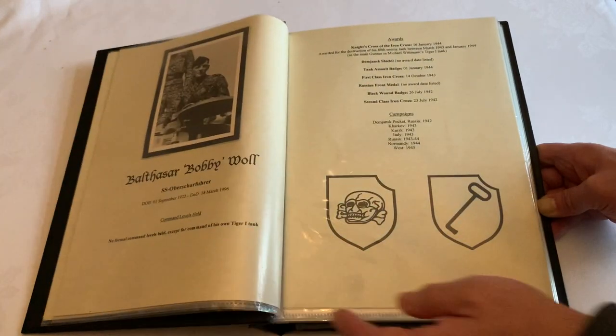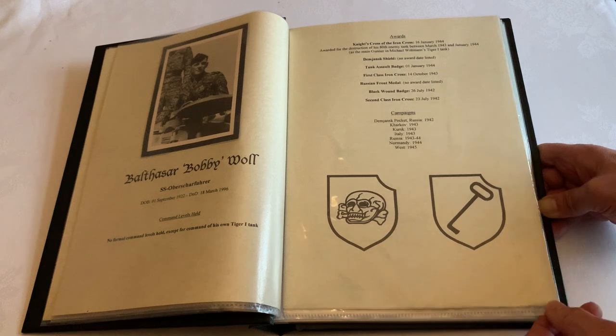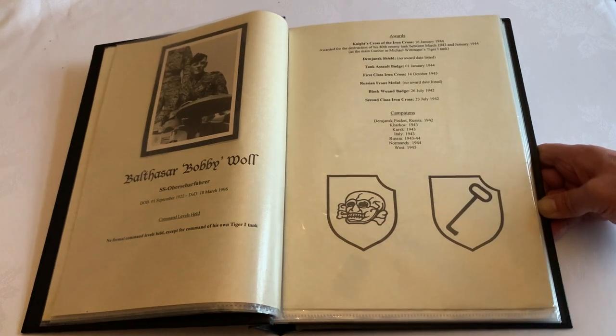Typically a folder will hold 25 to 30 individuals in this format. If you're interested in this, please get in touch.